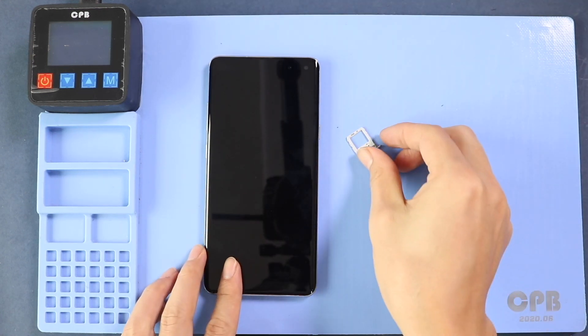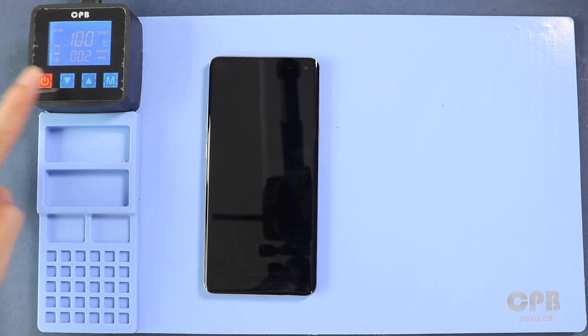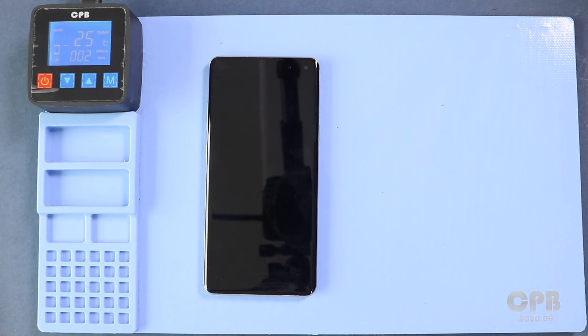First, take out the SIM tray and then begin the back cover removal. To remove the back cover, heat gently around the back cover just until the paste adhesive becomes soft. For this, we are using a heating pad. Place the back cover on the heating pad and select the mobile phone heating option and leave it till it completes.